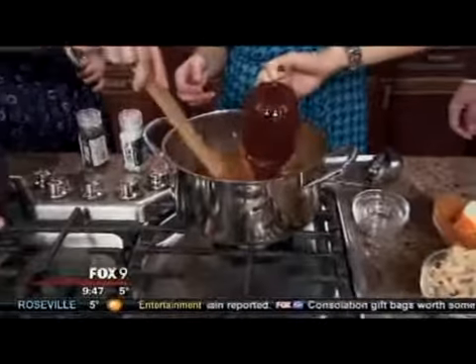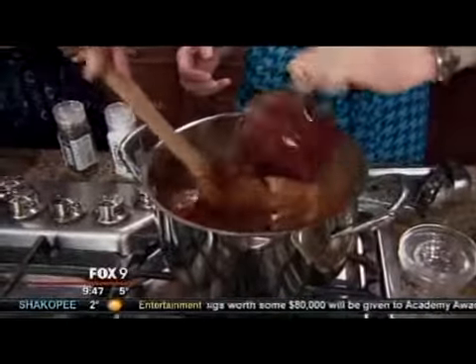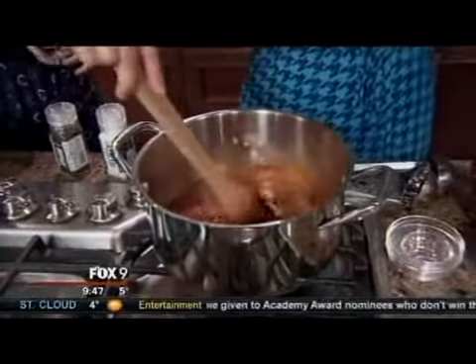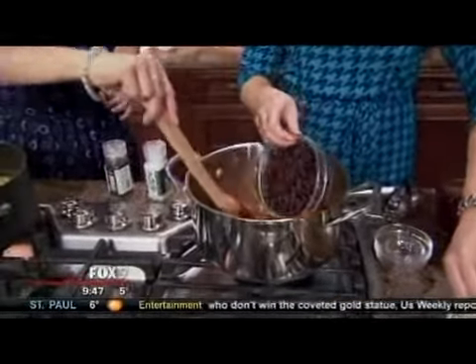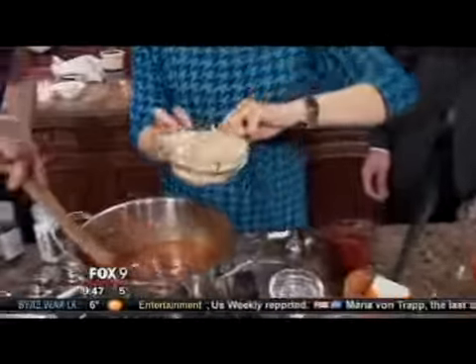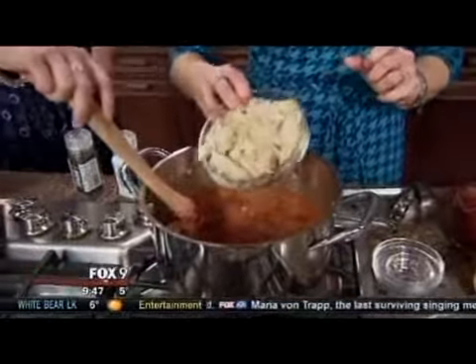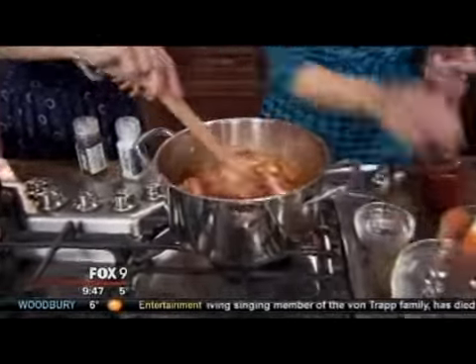I like to add in some barbecue sauce to give it that barbecue flavor. This is our smoky sweet Kowalski's barbecue sauce, which is my favorite — gives it a nice little tang and just a little bit of heat, great for kids. Then I'm going to put in some black beans just to give this soup a little bit of body and protein. And then some rotisserie chicken, of course — it's chicken soup, so why not? Bring that to a bubble.